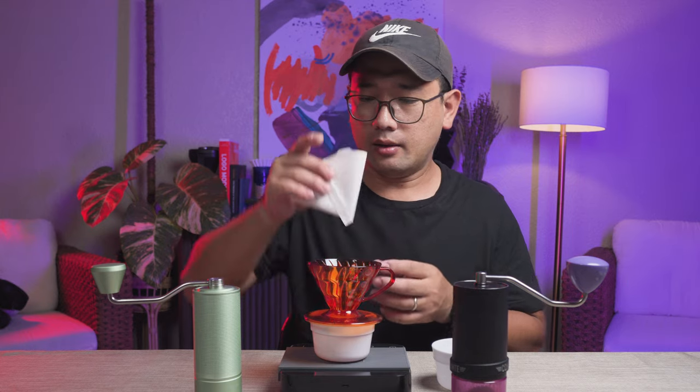Let me prepare my brewer. For this coffee we're going to use a normal plastic V60. For most of my comparison videos, today we're going to do a simple two-pour method. The first one is the bloom, and then the second one is just to complete the 150 ml ratio of coffee to water.